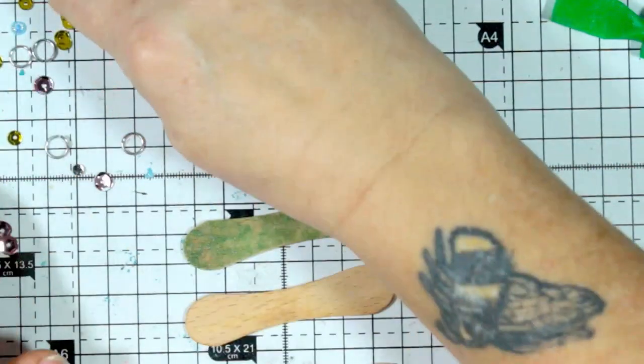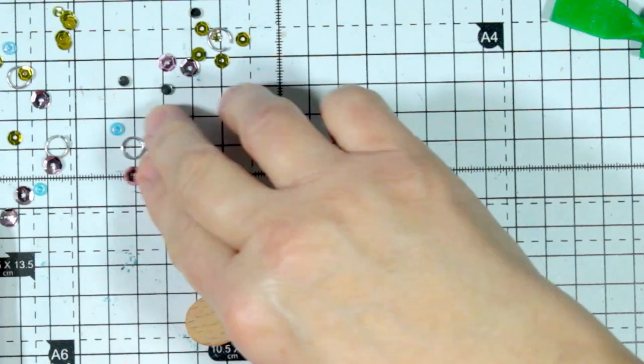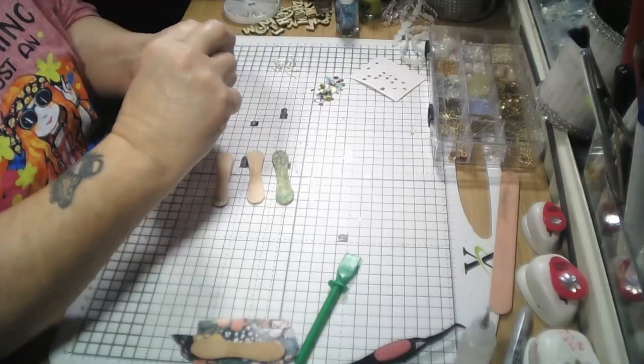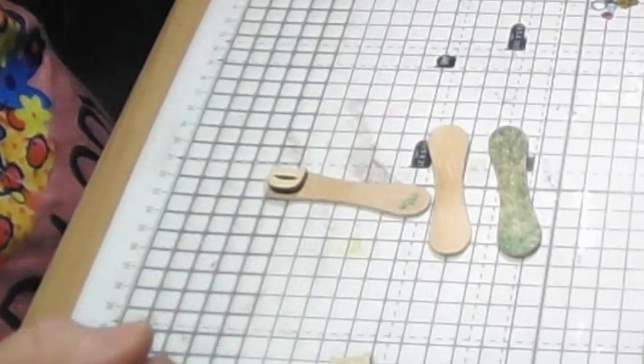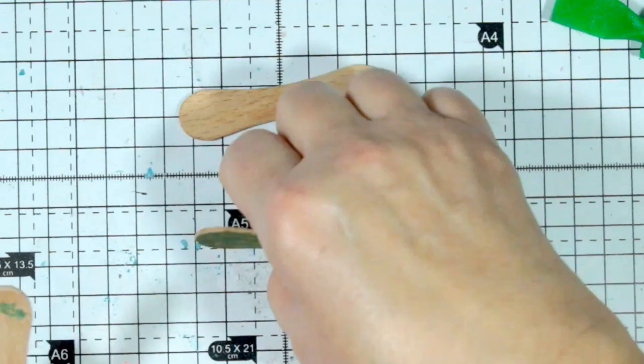I've also got some gems and some little trinket things to play with, some black pearls and some sequins. I've also got a couple of wooden letters - D for Debbie's Crafty Hands - and I thought they may go quite nicely on the bottom. I don't know if I can cut them in half or not, but we'll have a go. So let's see which one are we going to start with.